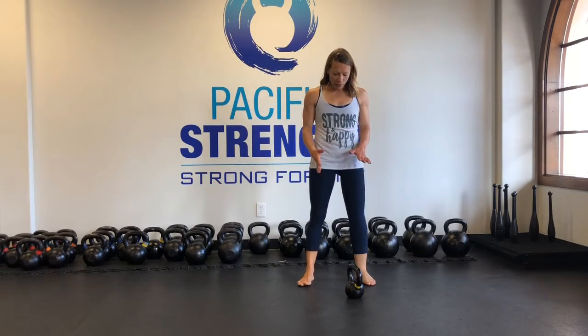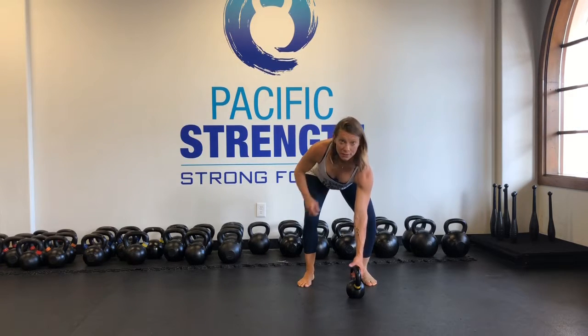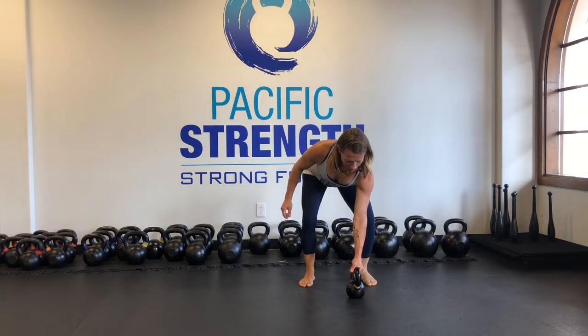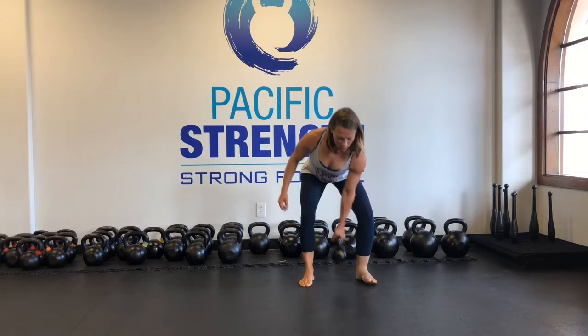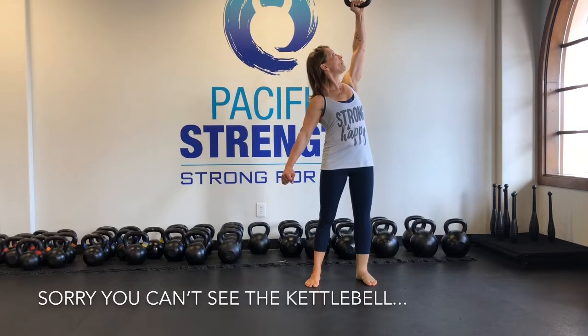And now for the bottoms up press. I will start with my left hand — that side is a little bit tougher for me. Get that good rack position, bottoms up. With these I like to watch them, so I'm going to watch the kettlebell, my forearm is going vertical all the way up.